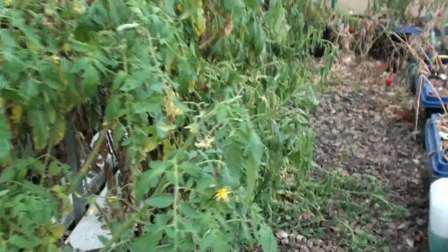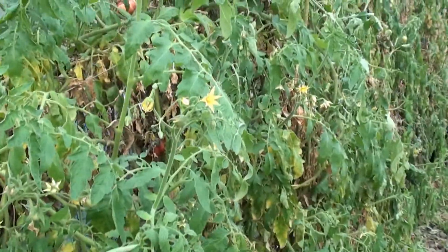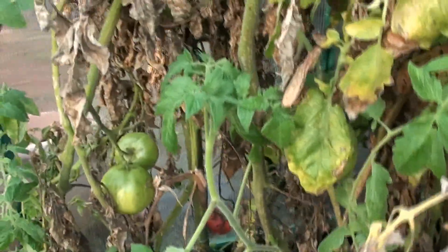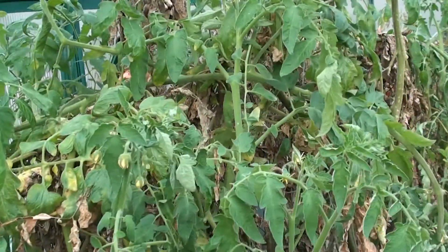We were still getting some flowers as you can see on the plants, but the tomatoes were just staying green and not ripening, so we've decided to switch off the power and pull the plants out and wait to start again next year.